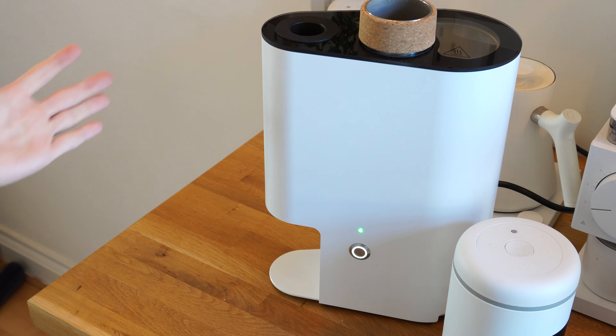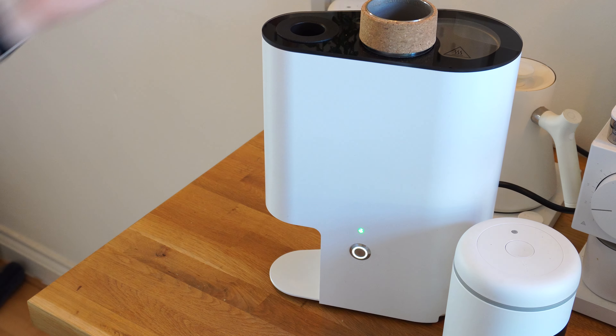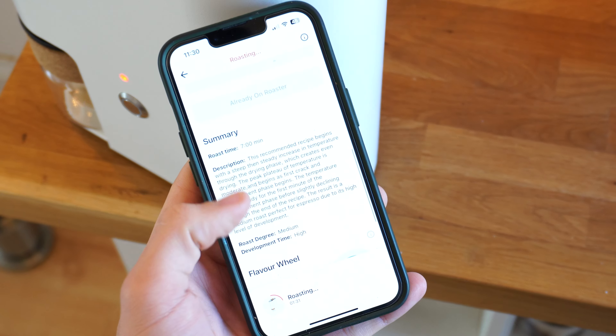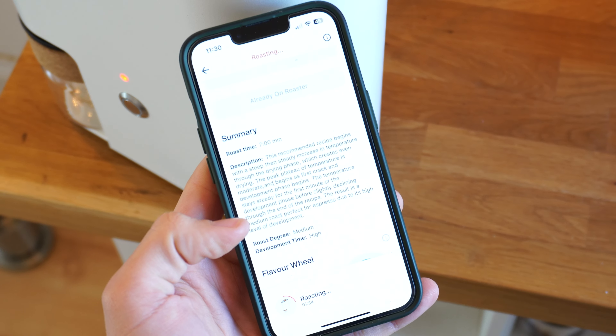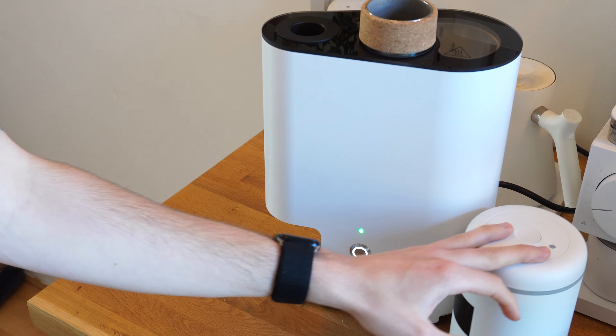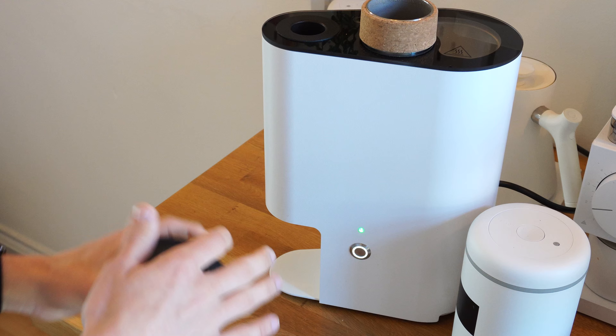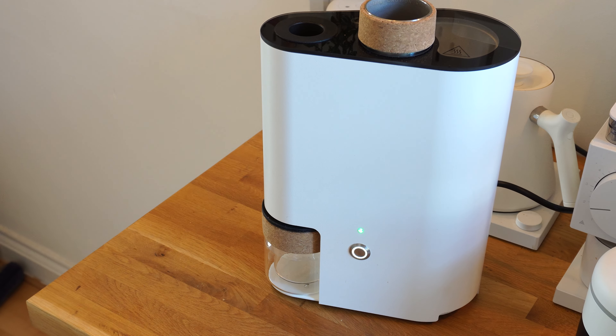My first impressions of the roasting system are really positive — super easy to use. As someone who hasn't really been into roasting previously, it's really approachable. The app gives you a really easy-to-use interface which makes roasting a batch of coffee super simple. It literally walks you through it in the app, so there's not really much of a learning curve. There'll be more content coming soon on this, but I just wanted to share a quick roast. I look forward to hearing your thoughts in the comments below — thank you for watching.